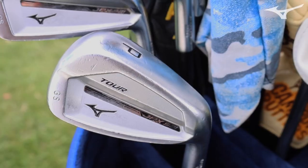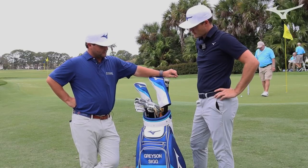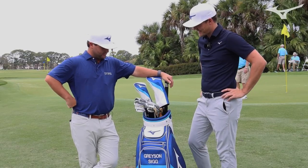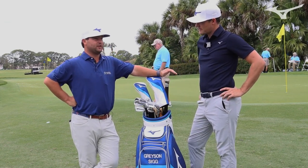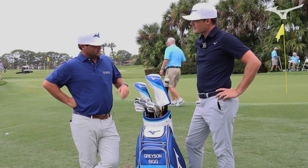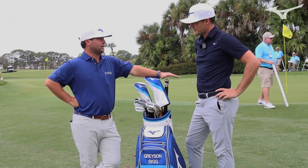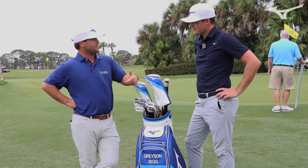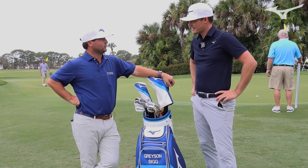And you go with the set wedge, the pitching wedge? I do. I've kind of gone back and forth before with this custom wedge and the grind, but this one has seemed to do very well for me. Distance-wise, I've been able to hit this club pretty spot on to my distance. With the other custom grind wedge I sometimes had a hard time hitting that 130-yard shot, but with this one that number was a little bit easier for me to hit.